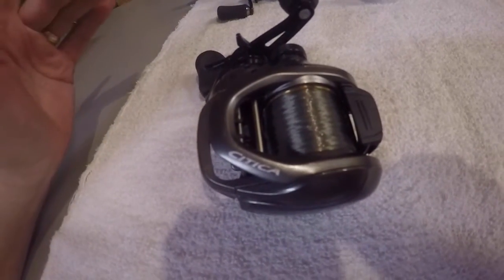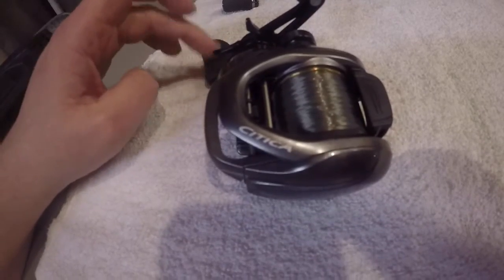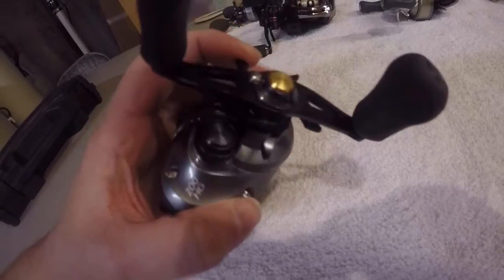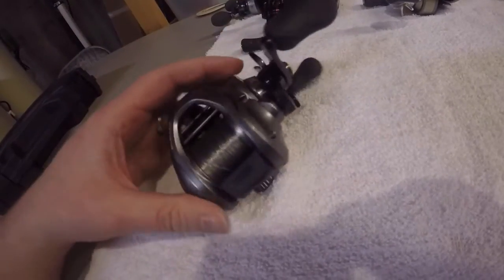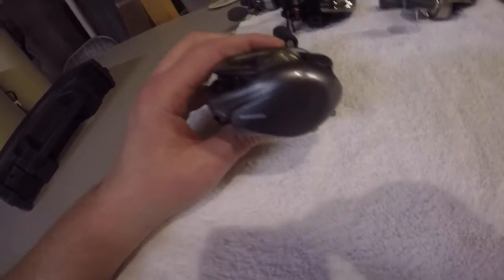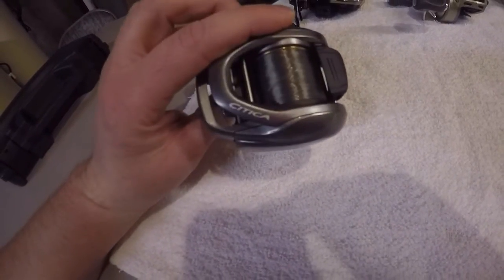It does have the X ship, it's got a really smooth drag, and the drag star is actually metal on it. It's got a really nice sized reel handle with metal fittings — metal drag star. This reel, you guys, it's just a workhorse. I can't say enough positive things. This reel comes in at $150. Like I said, this is going to be the most expensive reel that I talk about for the young kids today.